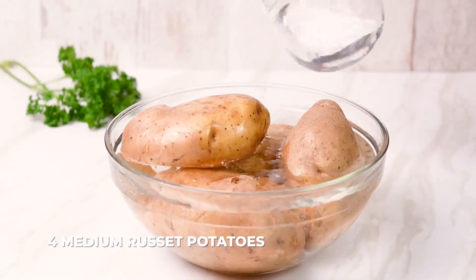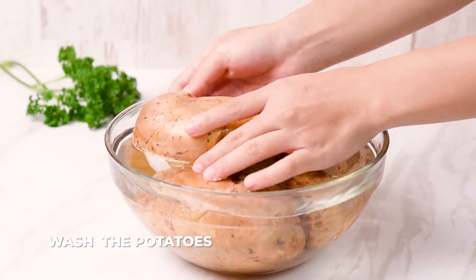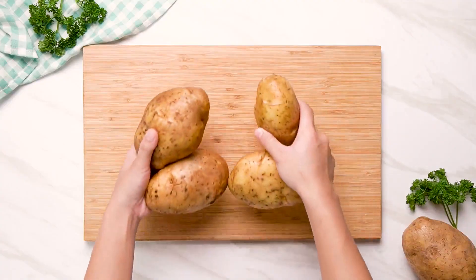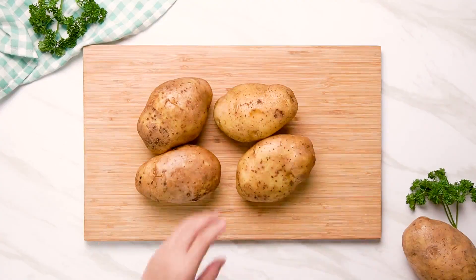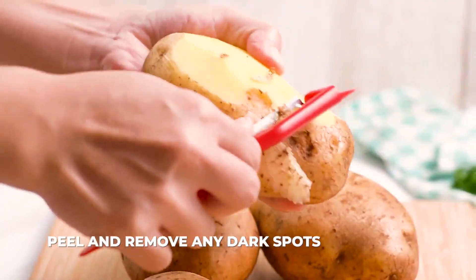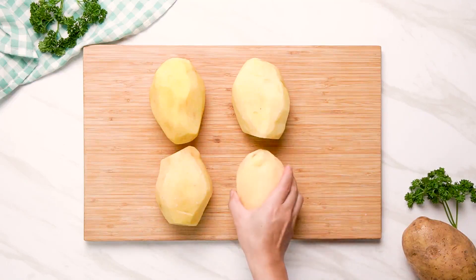To get started, let's first wash and peel the potatoes. When you're peeling, you want to make sure that you remove any dark spots that you might find.